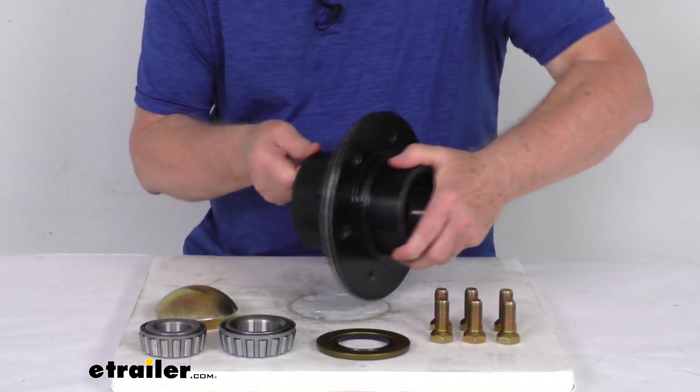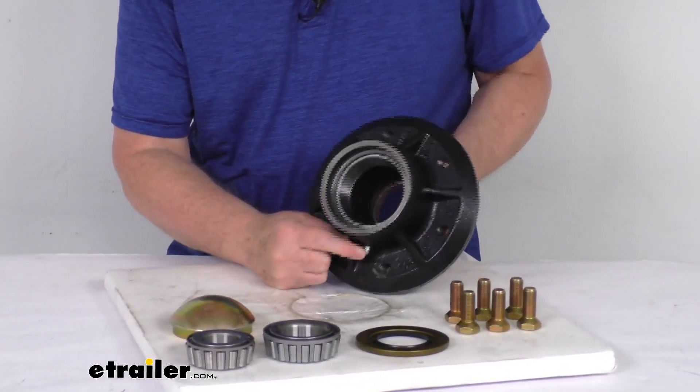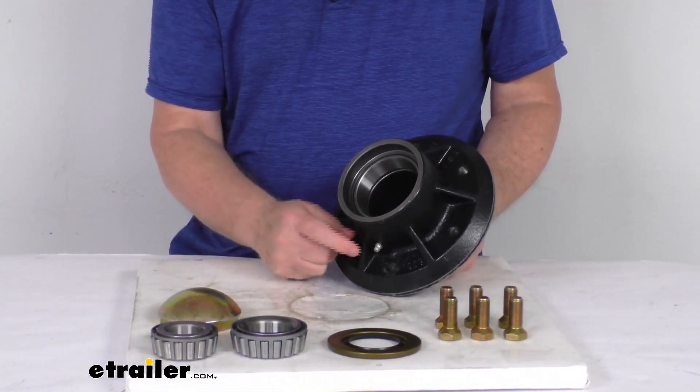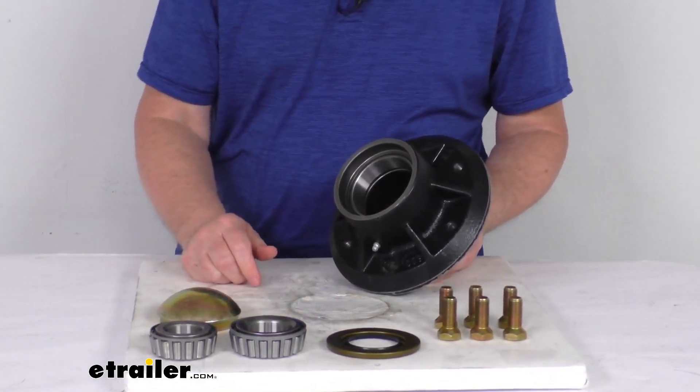It does have a built-in grease zerk fitting. If I turn this around to the very back, if you look at the bottom right there, you'll see the grease zerk fitting on it. That allows you to hook a grease gun to that and pump grease in there, so it makes it easy to lubricate your hub assembly without having to disassemble the whole assembly.